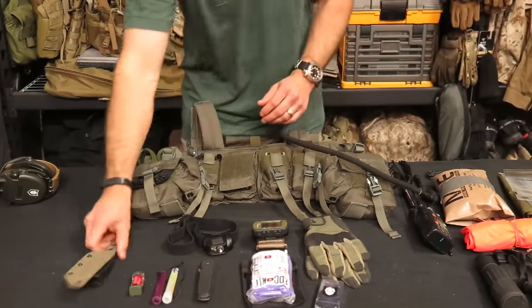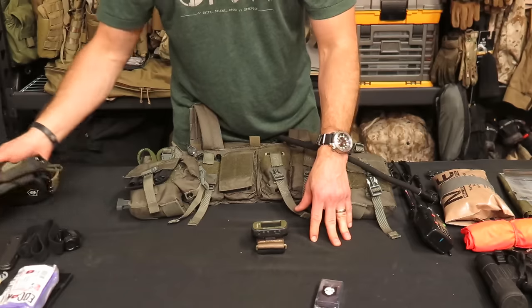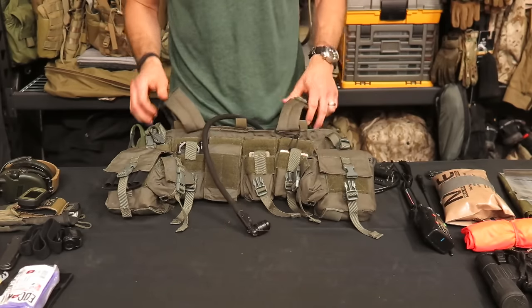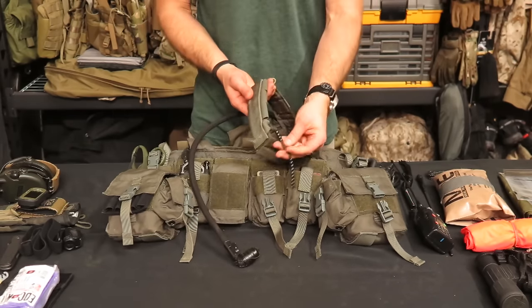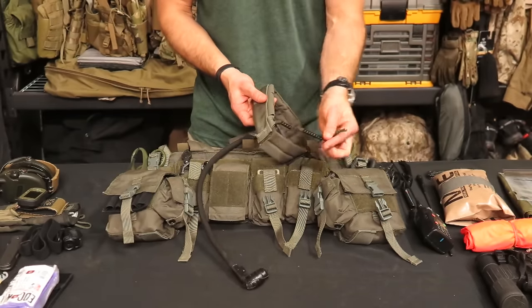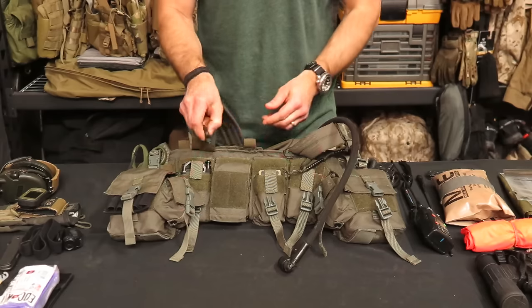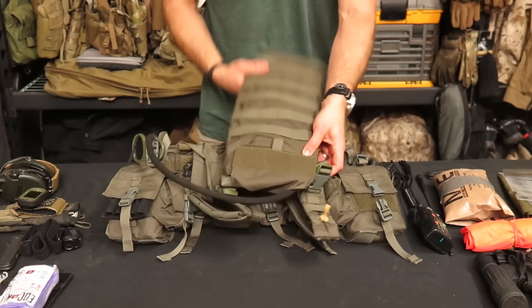Let's talk about second line. That's the basics of what I carry on me — I also have a cell phone in a LifeProof case depending on where I am. This is the LBT 1961 chest rig. Working through what I have on the chest rig first: hanging off of it are my pace count beads. We did a thorough article on ITS on how to make your own pace count beads. Also hanging off the straps I usually have a small light — this is a Photon light in red.